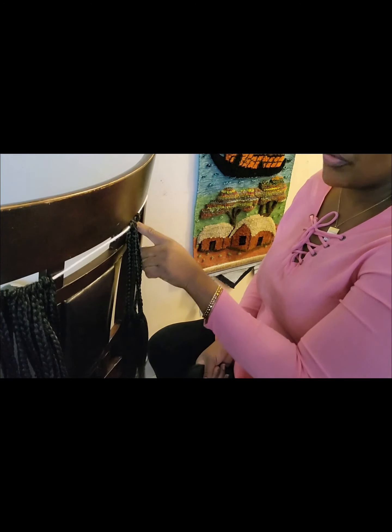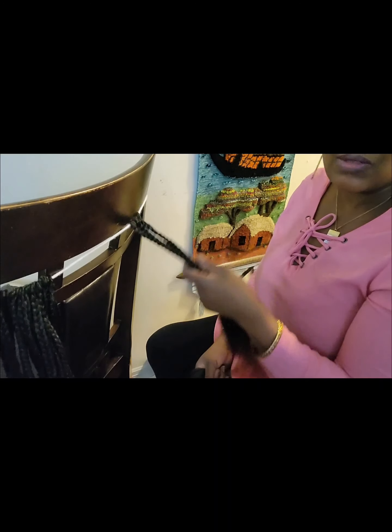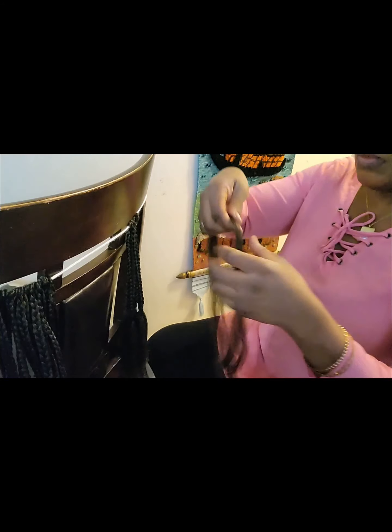All you have to do is get your thread and wrap it around any object you want to use - a chair, a table, whatever you can find around you. Tie your thread around that object and start working on your hair. Take one bundle of hair. Don't make the sections too big because if you do, when you install the hair it's gonna be too heavy.